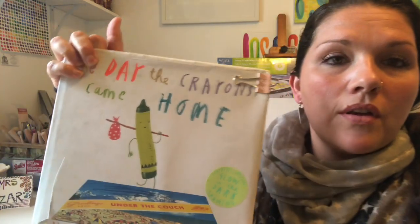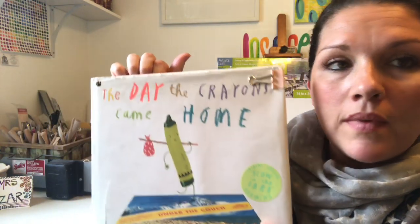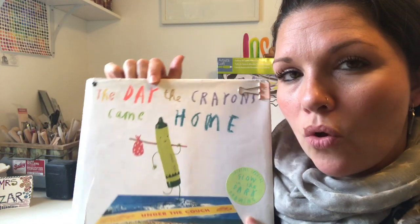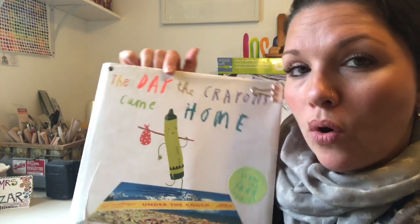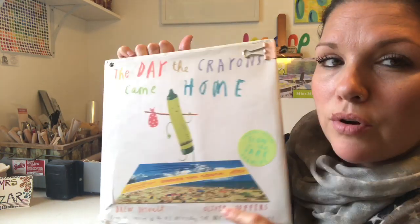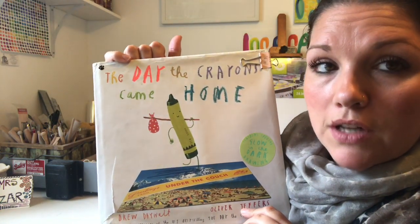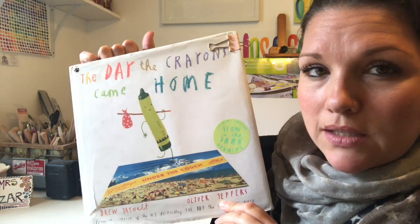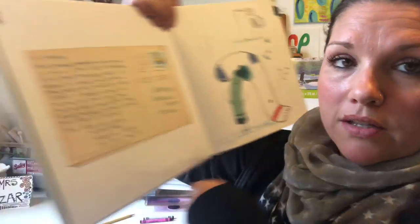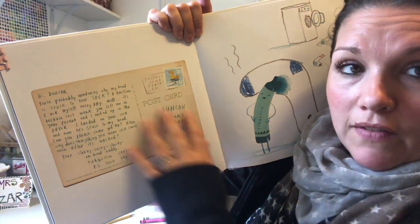Hey artists, it's Miss Yeiser. By now you should have heard the read aloud of this book, The Day the Crayons Came Home. If you didn't, pause this video and go find the link or just search it on YouTube, or maybe you even have this book in your library at home. It's a really funny story where these crayons of Duncan's are left all over the place, have horrible things happen to them, and then they write postcards to Duncan about what they've experienced.